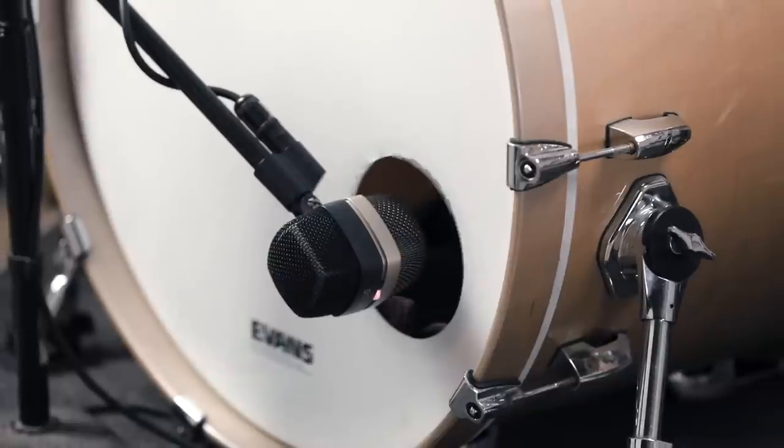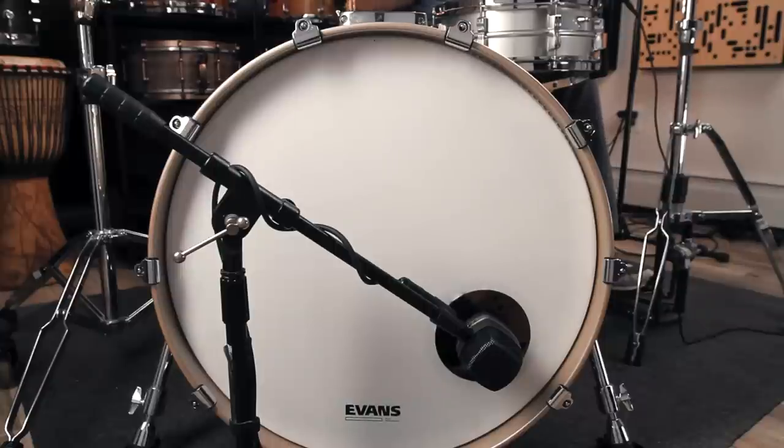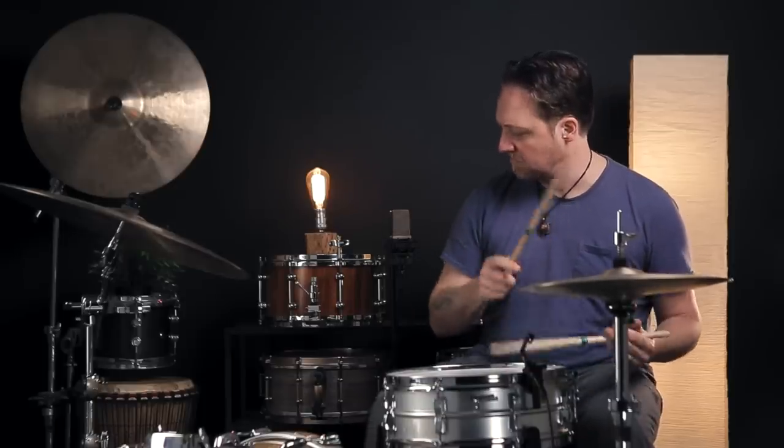We found sounds in this drum today that we've never heard, and we've been playing this drum for a long time. What were your explorations of muffling? Did you get away from something you were used to? Did you find something that worked better for you? Tell us all of it.